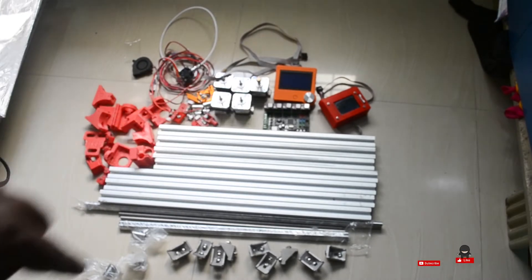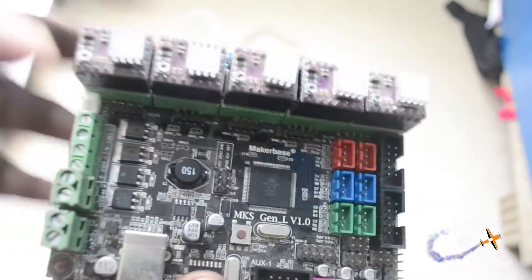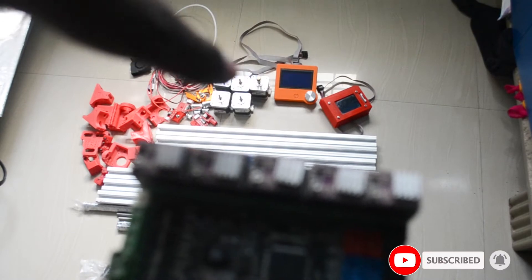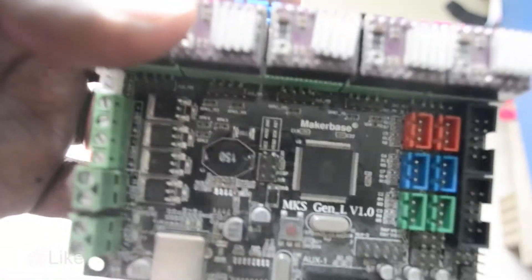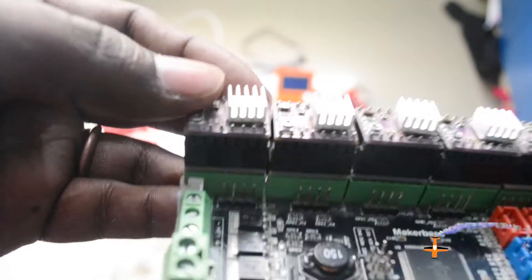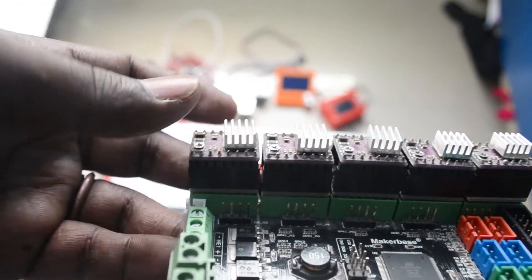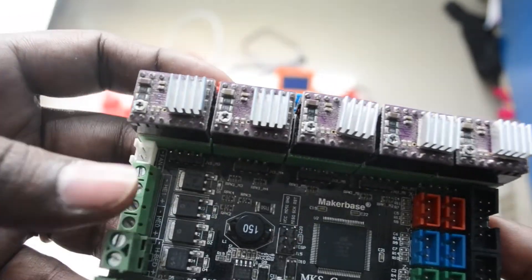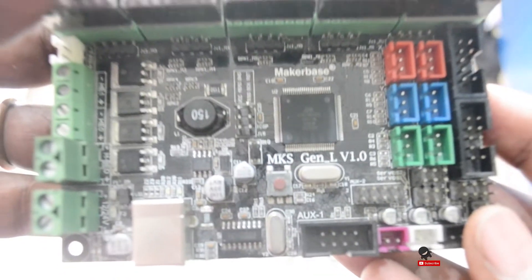Next is the main board. This is the main board with motor drivers. We have 5 motors: X, Y, Z, and extruder — with two Z motors. We have DRV8825 motor drivers, and the motherboard is MKS Gen L 1.0.